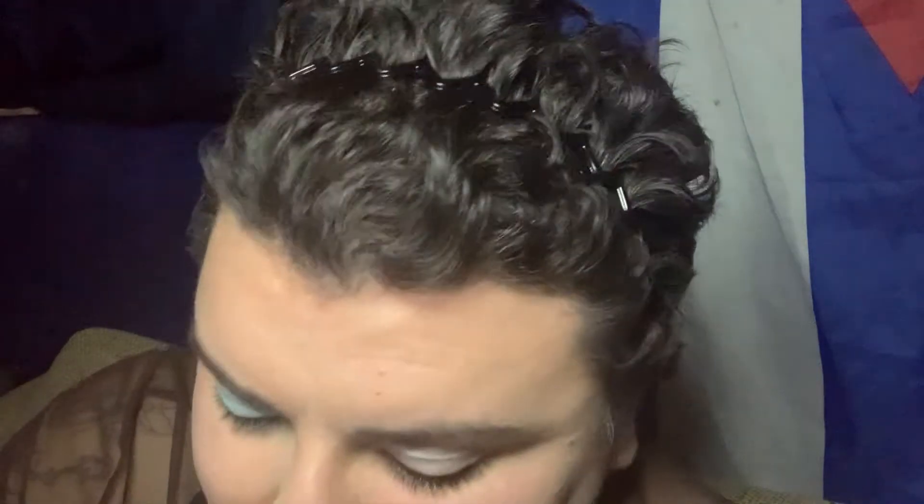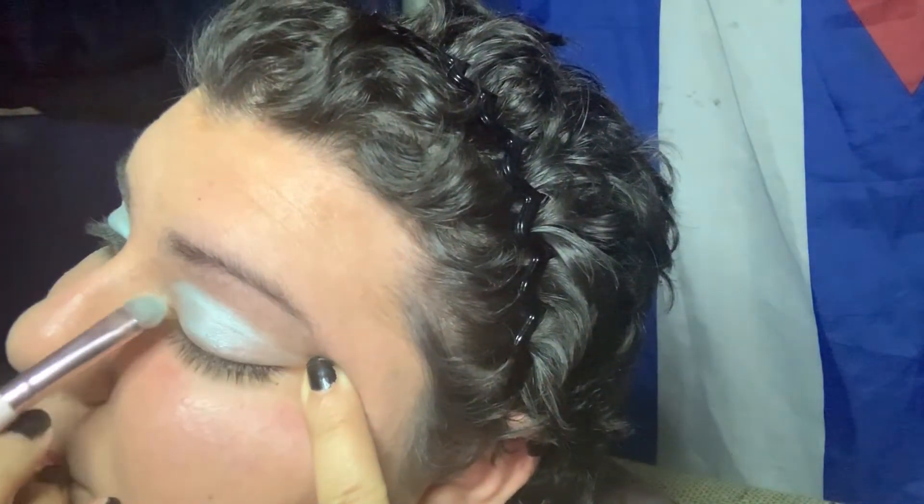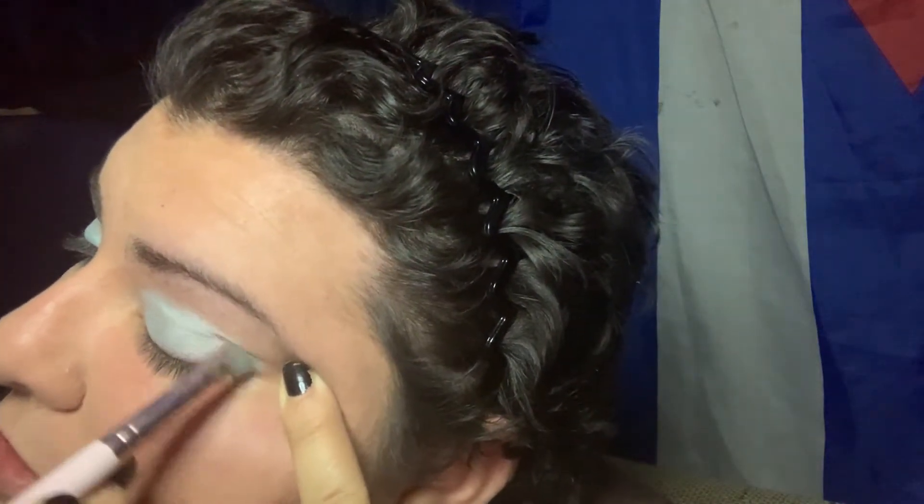He remembered that my mom told him I was obsessed with baby blue when I was younger. I've always loved baby blue, but the problem is you don't find it a lot — before it was mostly baby shower stuff. He remembered the dress and said it was perfect for Easter, so he gave me the idea to do a baby blue makeup look.